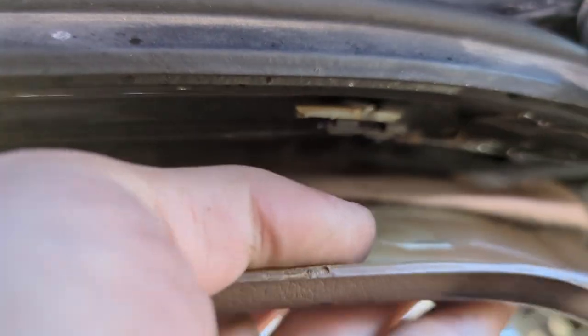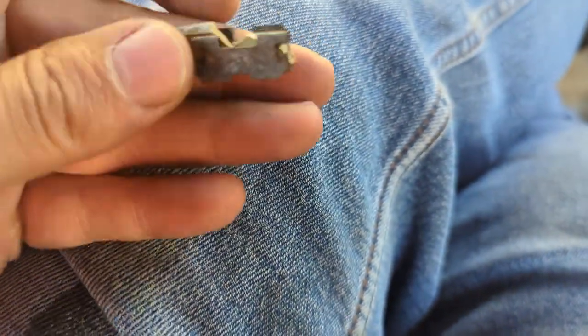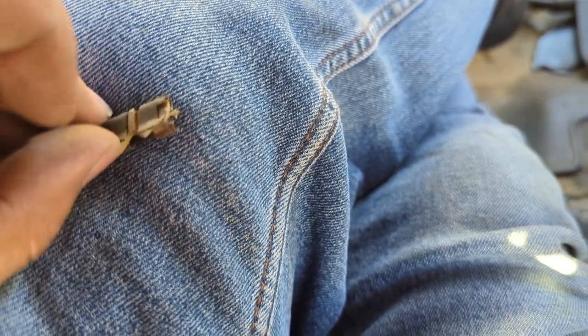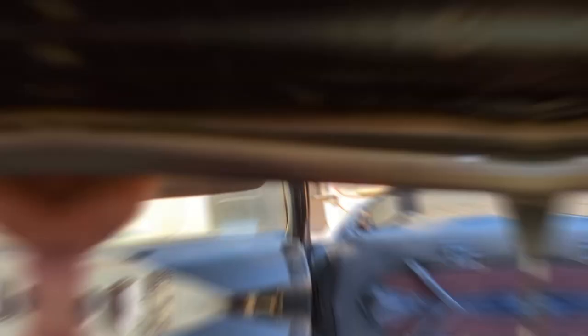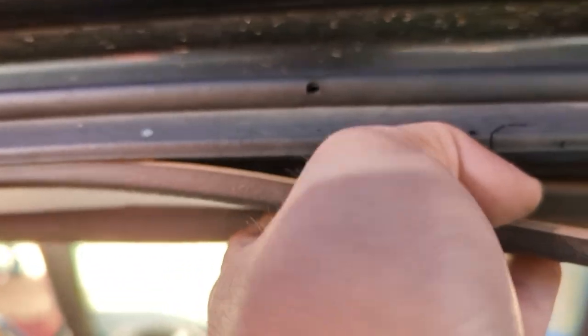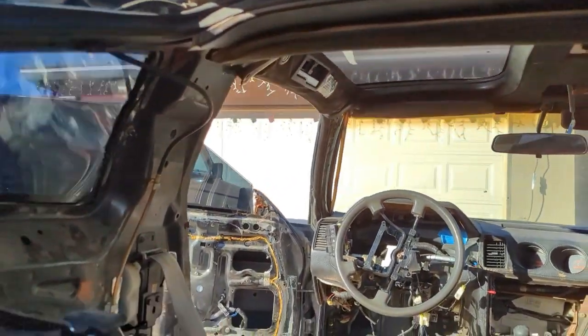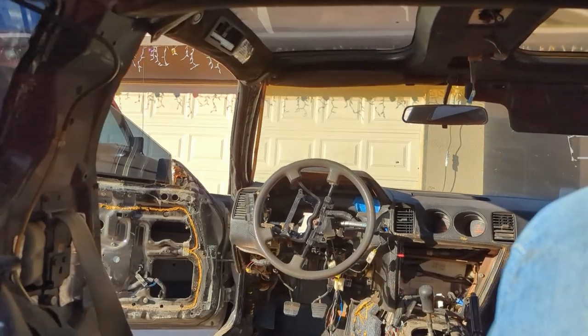From what I can tell, these clips are broken — see right here. It looks like there's some sort of metal bracket that keeps them in place. I guess I would need to separate these clips from the bracket without breaking it. With the age of this car, I don't see that happening — they're gonna break. I guess it's pinched between the plastic piece on the other side.